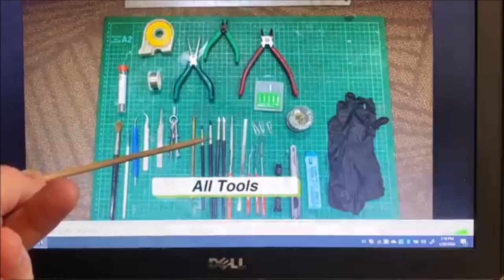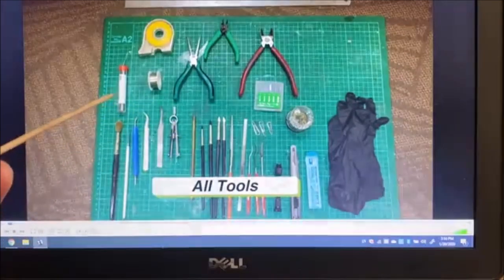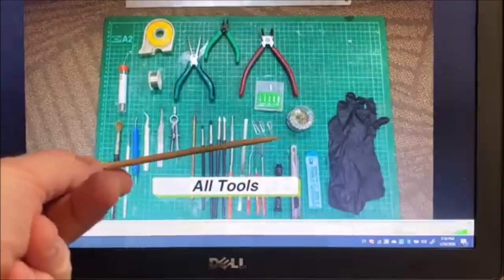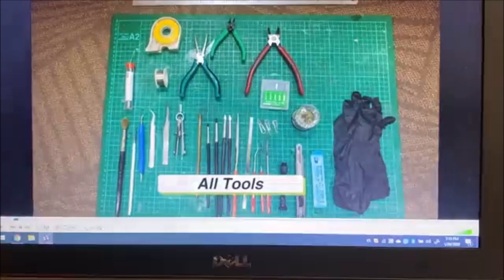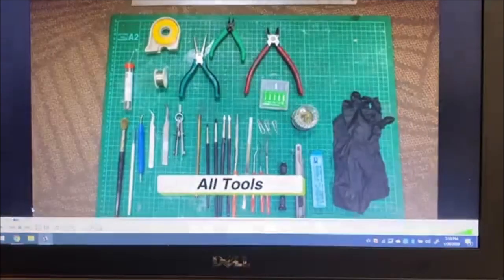A couple of other things that are a little different — he's got some soldering wire, but a lot of the other stuff you'll recognize, like files, nippers, and things like that. He always uses gloves. So right off the bat, this is what Calvin uses when he begins working on these figures.